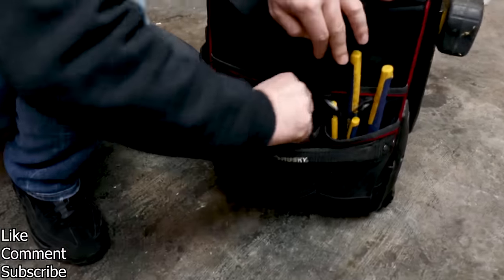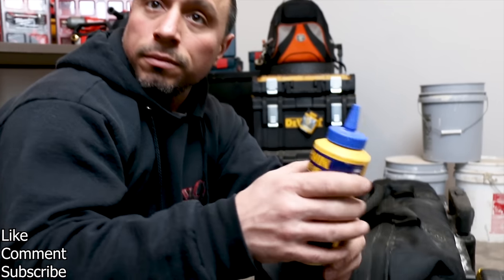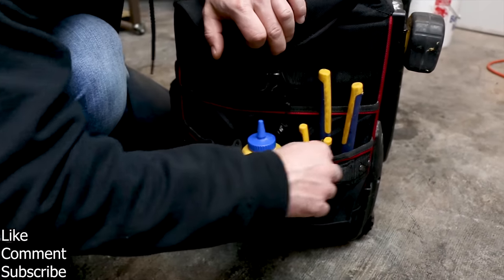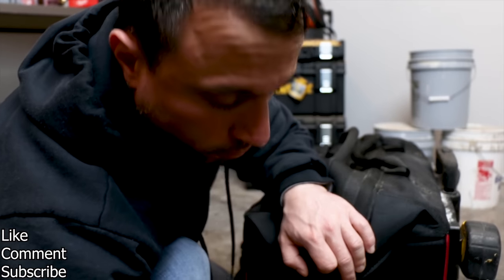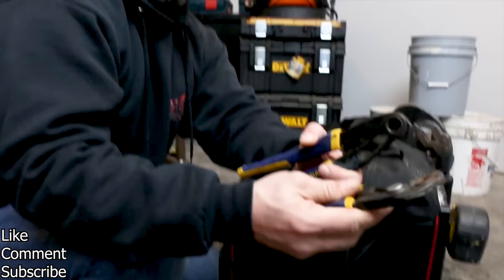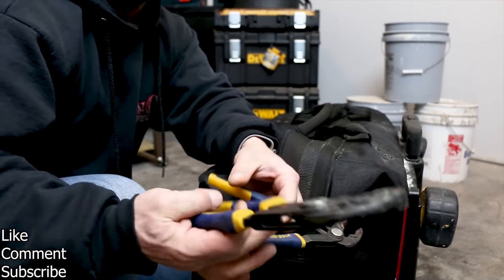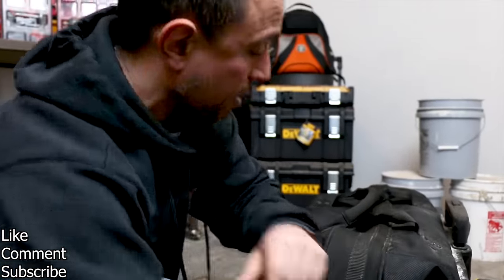On this side, we have Irwin straight-line chalk — it's blue, so it's non-marring. We've got a little Sharpie hanging out here, a felt tip marker. And then we have two sizes of slip groove pliers. They have a lot of leverage and are very easily adjustable.